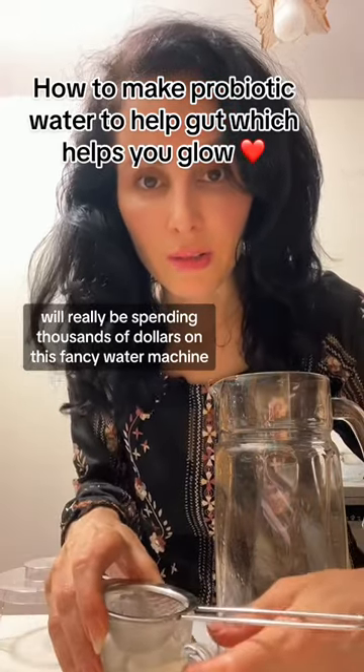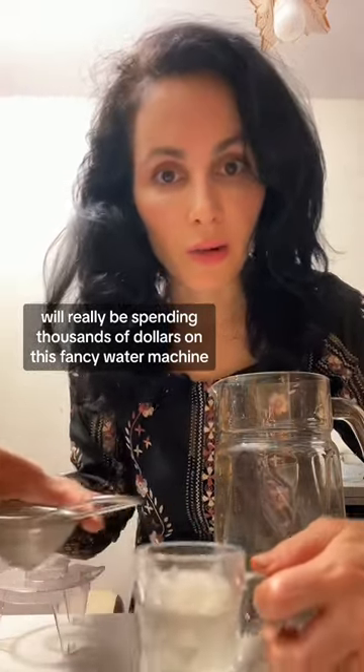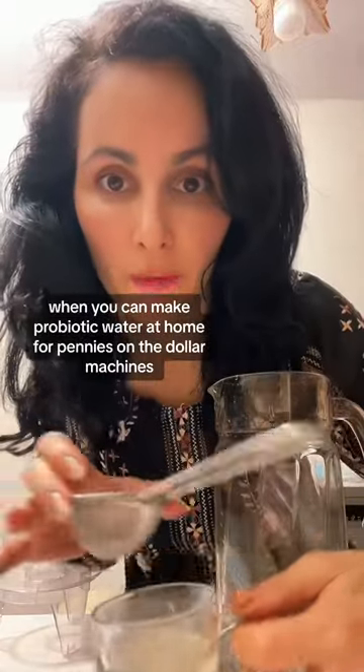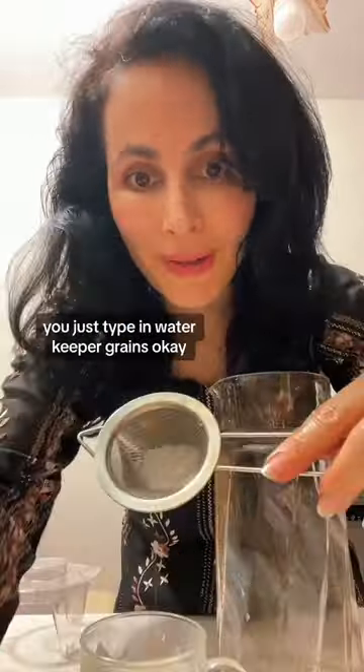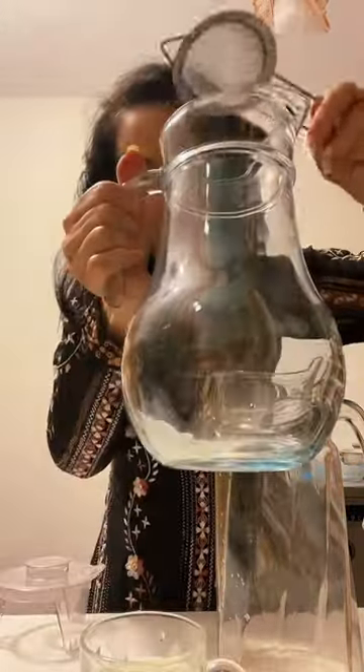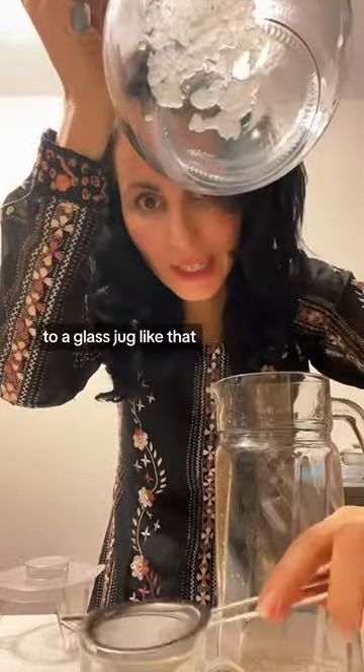You'll really be spending thousands of dollars on this fancy water machine when you can make probiotic water at home for pennies on the dollar. Let me show you how. You just type in water kefir grains and add them to a glass jug like that.